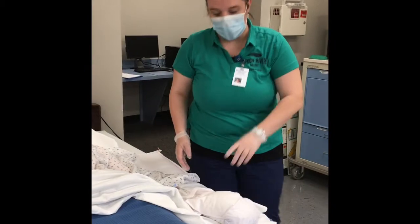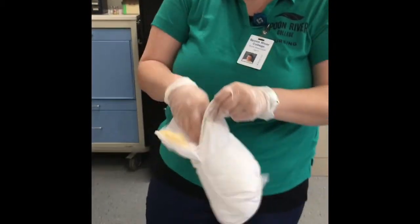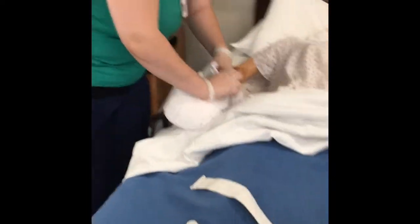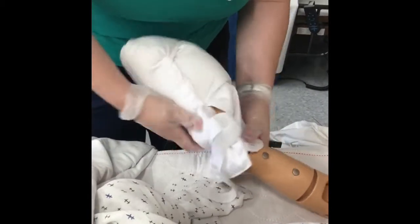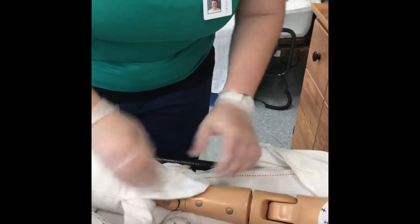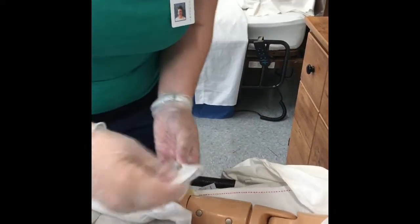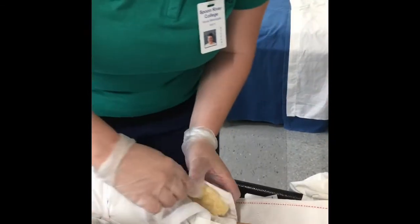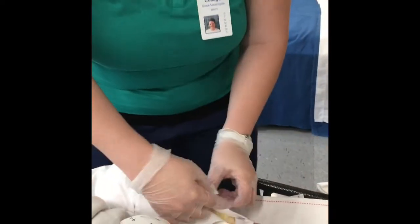Now I am going to be using the mitt restraint. I'm going to go on the other side — he's got an IV on that hand. I'm going to be putting my patient's hand into the mitt. You're going to make sure you're aware of your bony prominences. When you fold it over, make sure that it is not crooked, overlapping, or bunched up, because it is protecting the patient from the plastic piece rubbing against the bony prominence in the wrist.